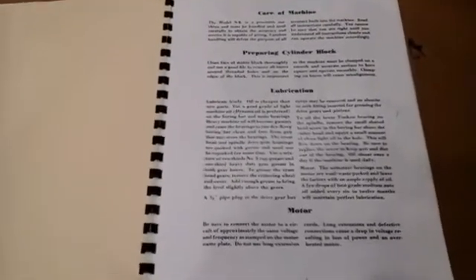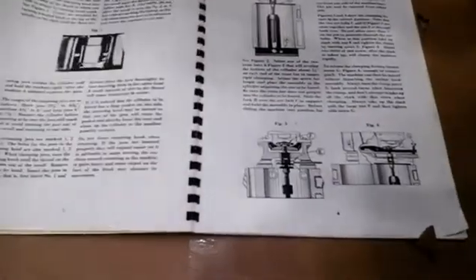Then it goes into specifics on how to center the boring machine on top of your engine cylinder, and how to clamp it.